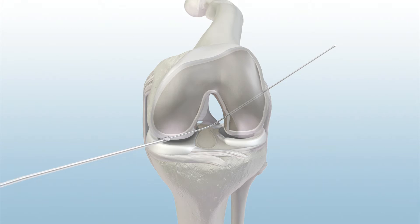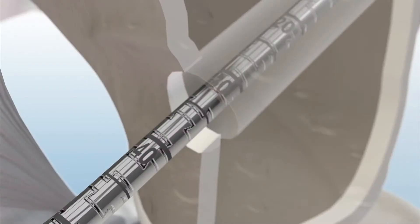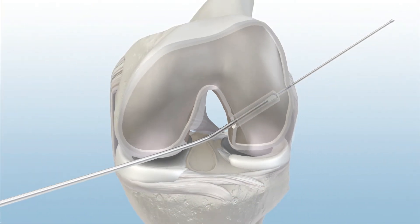Next, insert the GraftMax flex sentinel reamer over the flex exact pin, keeping the cutting flute away from the femoral condyle. Advance the flex sentinel to ream the femoral socket. Then, remove it from the joint, making sure to keep the blade oriented away from the condylar surface.